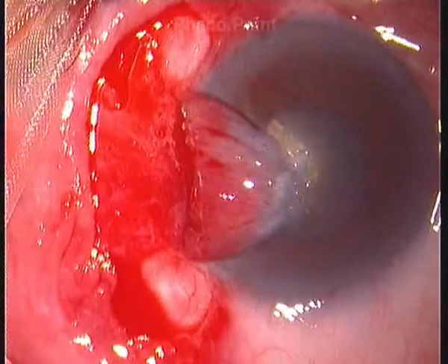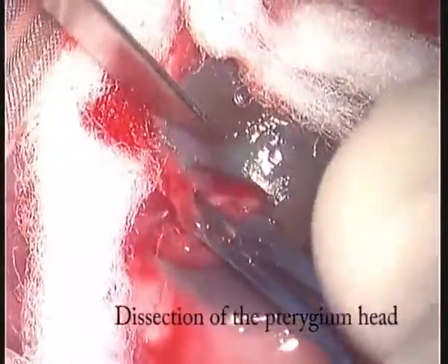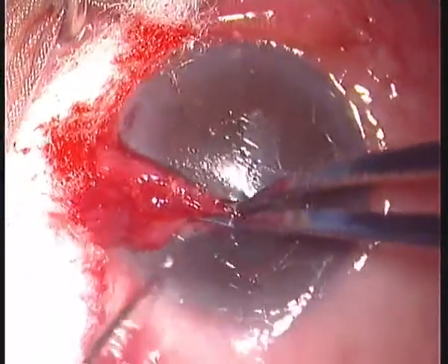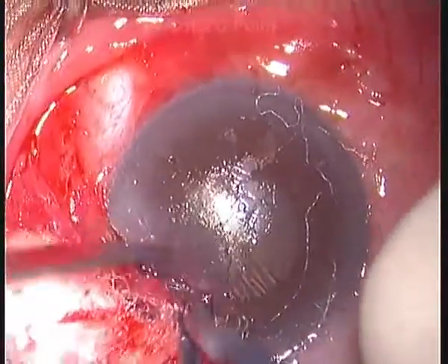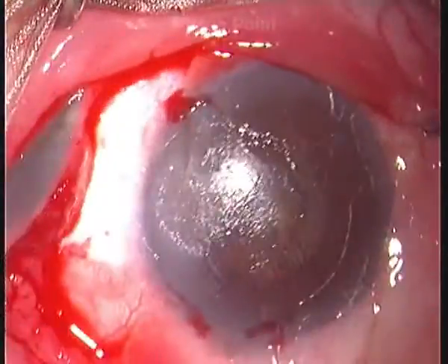Taking support of the fixed head to the cornea, the surgeon lifts the posterior conjunctiva upwards and cuts all underlying fibers as far back as possible, from the superior to the lower border of the pterygium. For the head dissection, keep the surface dry and maintain counter pressure using limbal forceps pulling the pterygium upwards. A 15-degree blade held almost perpendicular to the cornea brushes from normal tissue into the pterygium area, achieving a cornea devoid of pterygium tissue. Sometimes you need to start from the opposite side, de-epithelialize some normal epithelium beyond the pterygium, create a plane, then continue firm brushing movements.